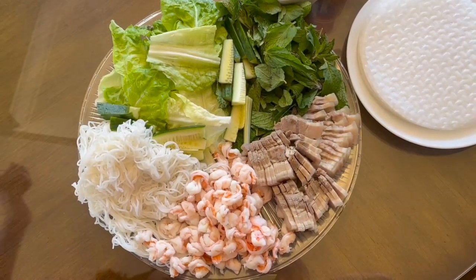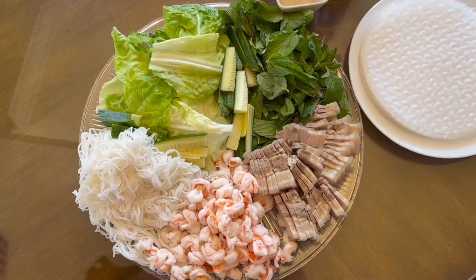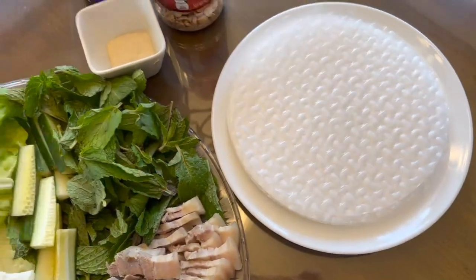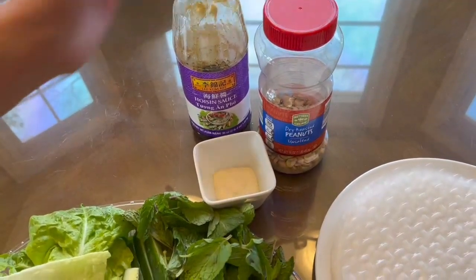So these are the ingredients we'll be using for our spring rolls today. First, we have sliced pork belly, shrimp, vermicelli noodles, lettuce, cucumber, and mint, and we have the rice paper over here. For the sauce, we'll be using hoisin sauce, peanuts, and sugar.